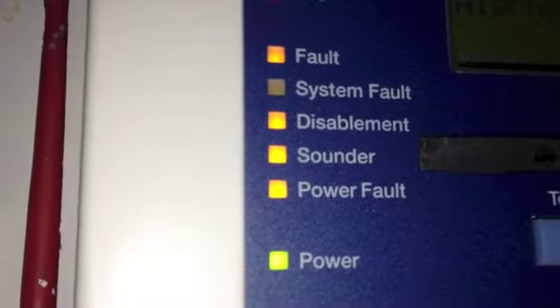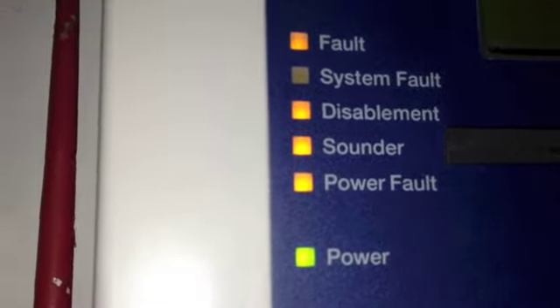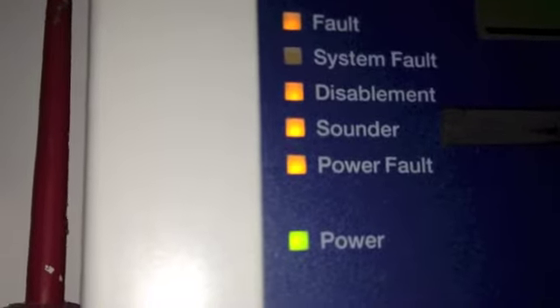I haven't put resistors in yet so I've just disabled the sounder fault. There's no resistors in and there isn't a battery, so there's a power fault too. This is all temporary — basically what I've done is I've got the conventional sounder circuit for the house, pulled two of the wires out and used them as the power for the indicator, and I've used this bell wire — which is the old sounder circuit from the conventional system — as the data wire for it.